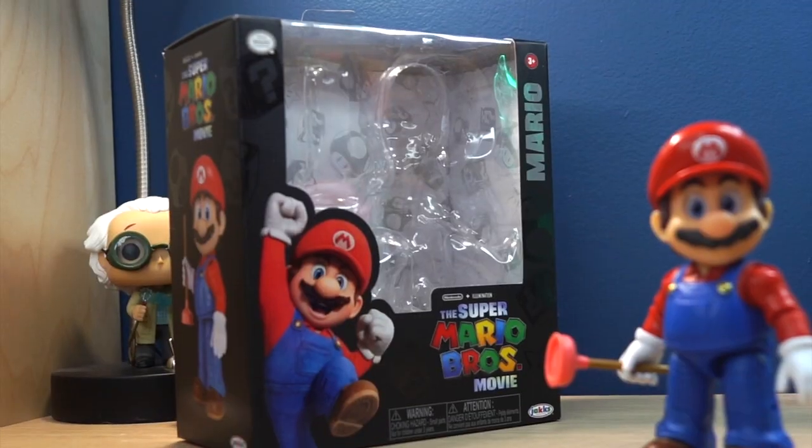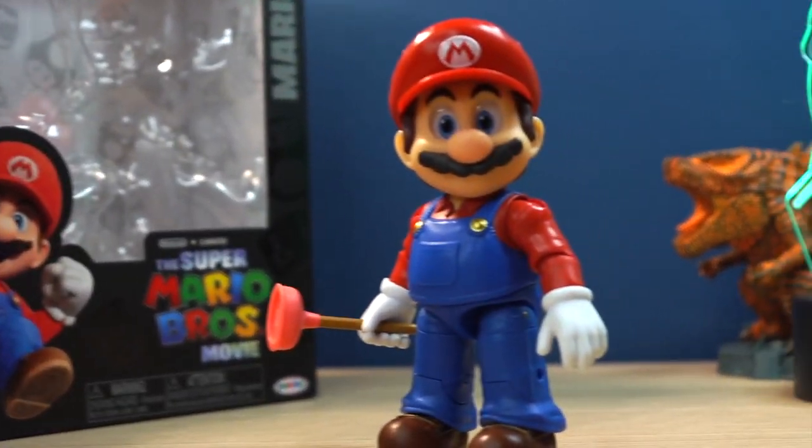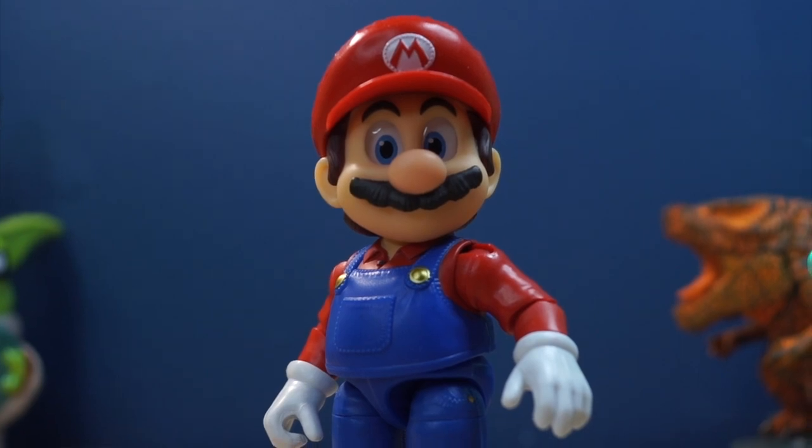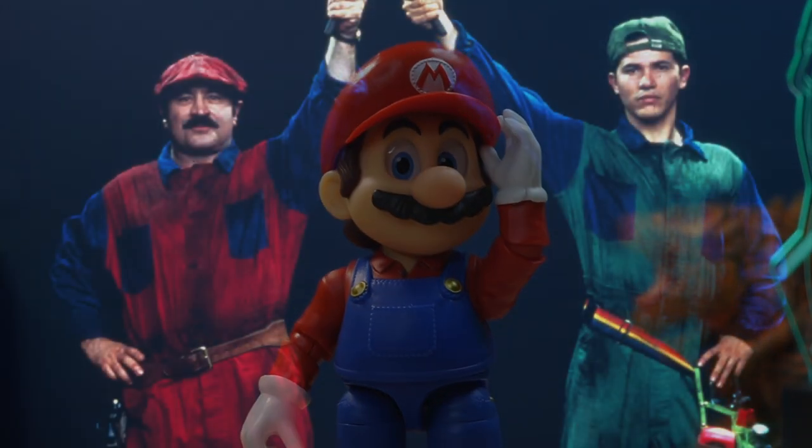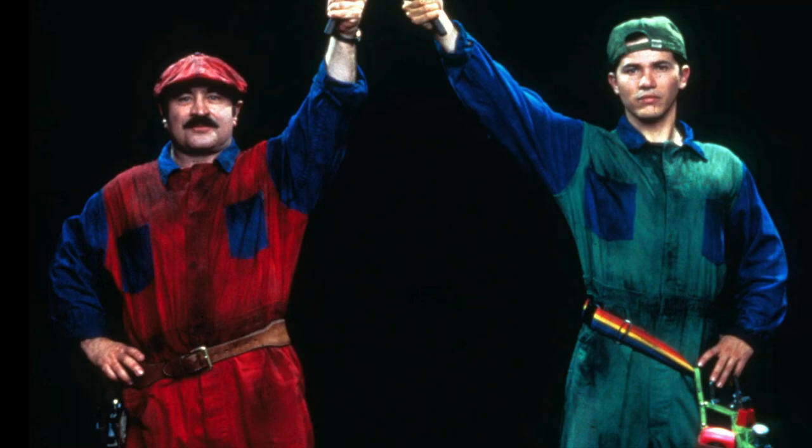Hello everyone, SuperMandoBros here, and today let's take a look at the Jakks Pacific 5-inch Mario figure based off his new look from the Illumination movie called The Super Mario Bros. Movie, which is surprisingly the first time we've ever gotten a Mario movie, which is crazy to me.